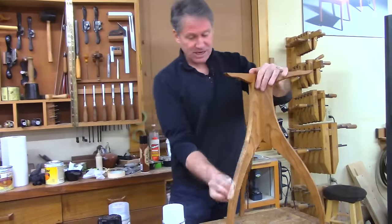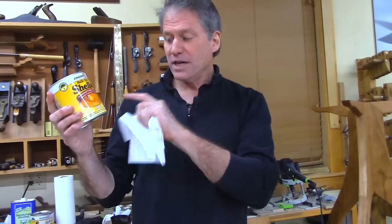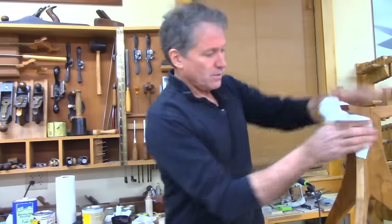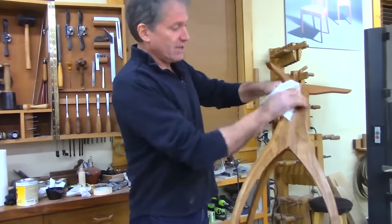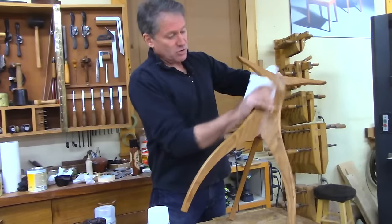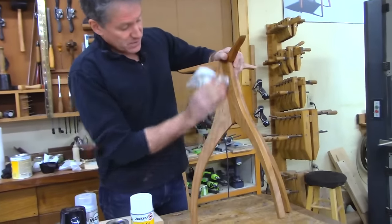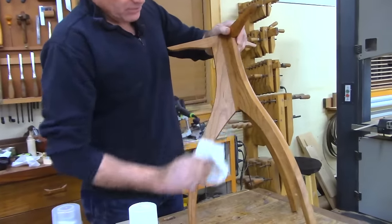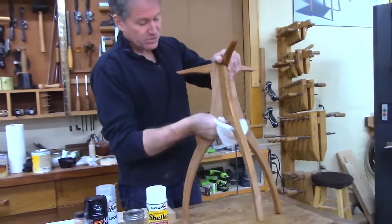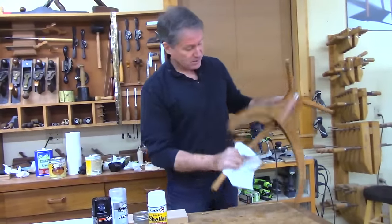I'm now covered with mineral oil on the table — that took me about three minutes. The clear and orange Zinsser shellacs are not de-waxed, but the Seal Coat is. You can also buy your own shellac flakes — either waxed or de-waxed — and mix your own. You get ultimate freshness, though it's more expensive. Once mixed, it has a shelf life of about a year in a cool, dark place.